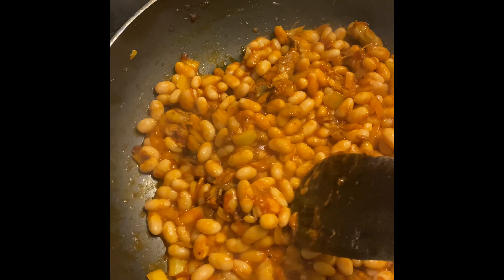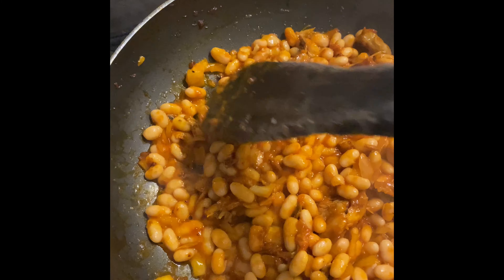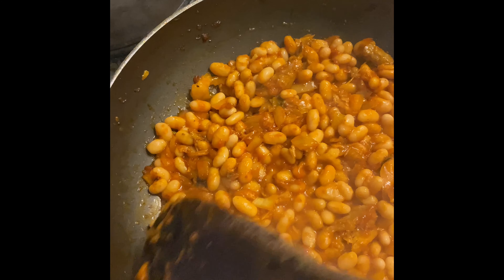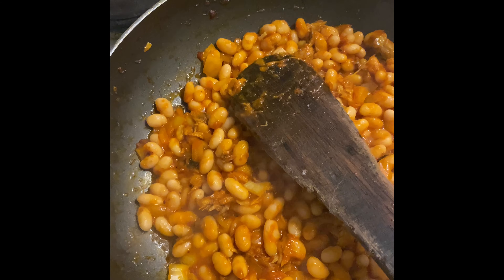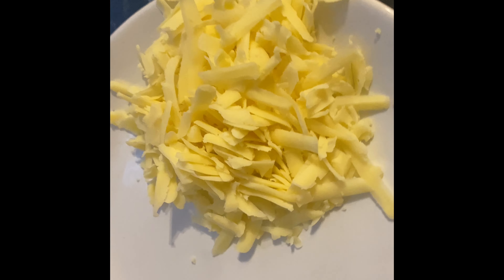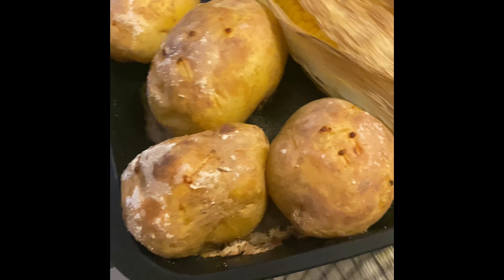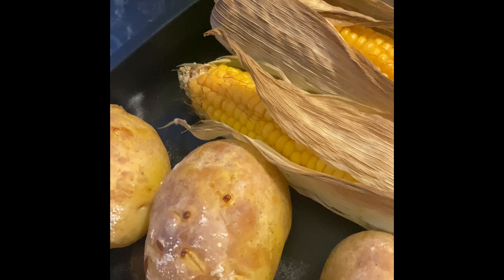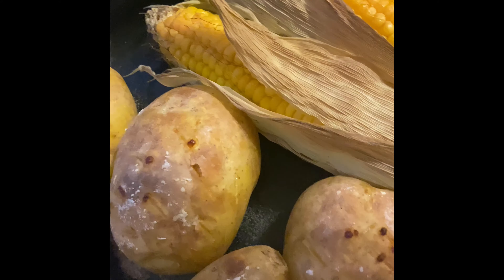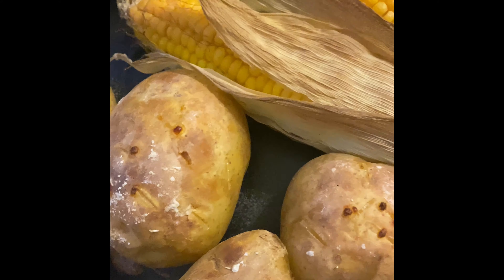That's it — all cooked up and waiting for my potatoes to be done in the oven. In a little while I'm going to go check on them. That's the sauce done. On the other hand I have my grated cheese, and just bringing out my potatoes from the oven now.